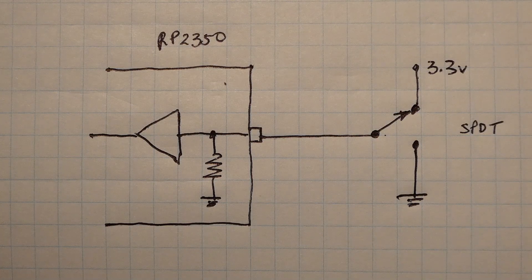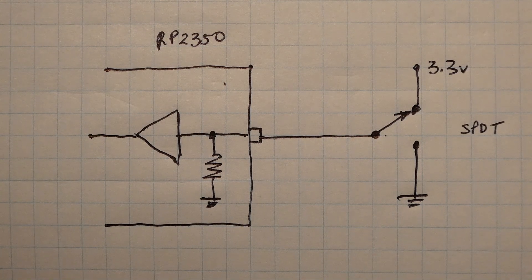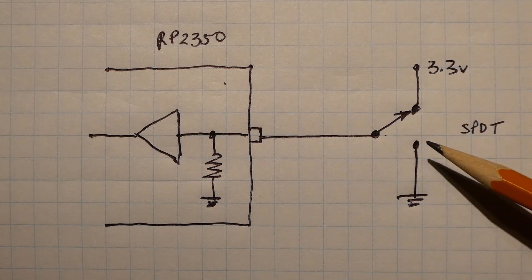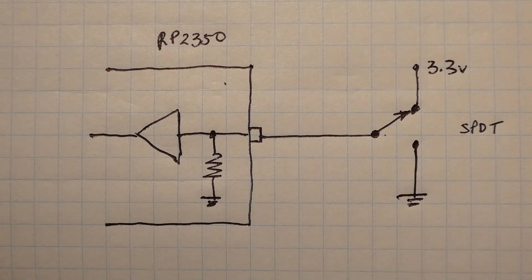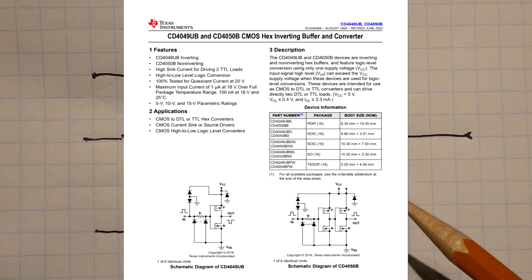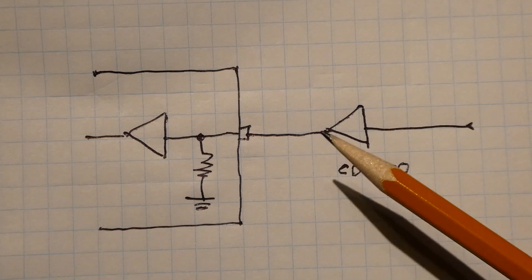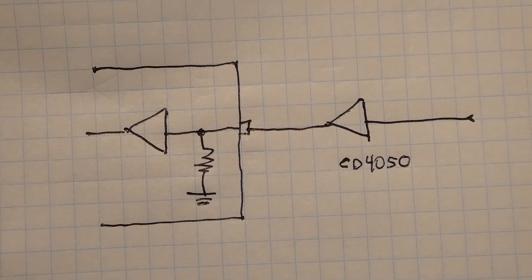In some cases, we do not need the 8.2k ohm pull-down resistor to solve the latch-up problem. We could use a single pole double throw push-button switch — in the up position it feeds 3.3 volts into the GPIO, and when down it grounds the input, taking away all the leakage current. Also, you could drive the GPIO with digital logic like a CD4050, which has a totem pole output that sinks and sources current. When inputting a low, it sinks the current, removing all leakage current, and there will be no latch-up problem.